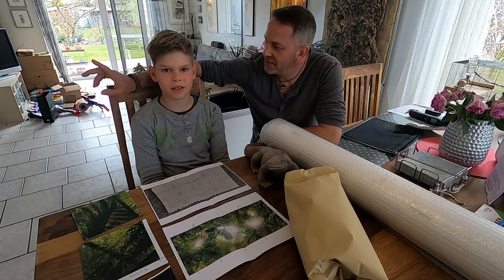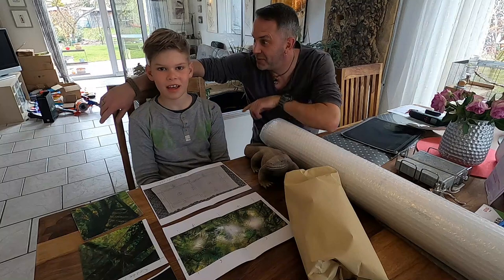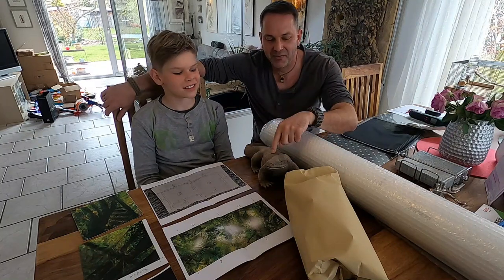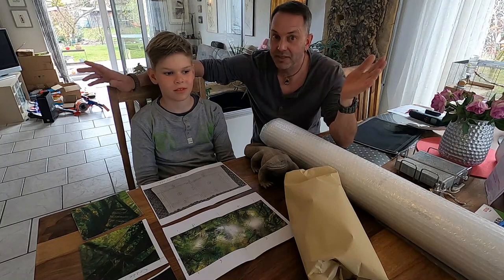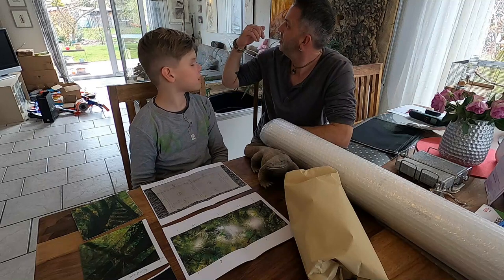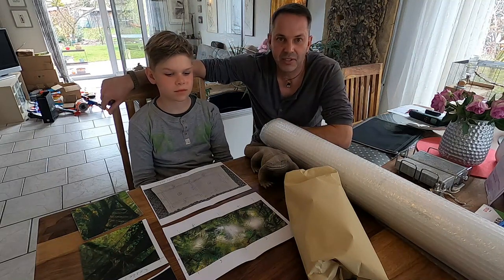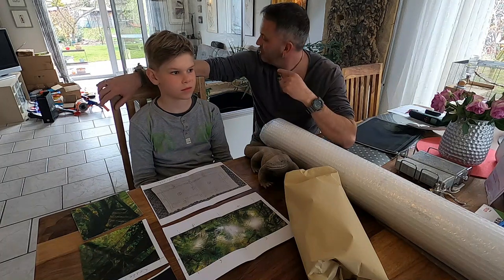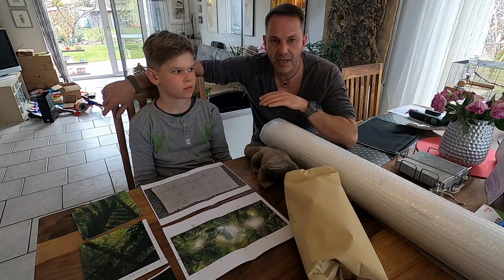Hello reptile lovers and welcome back to our channel. My name is Sven, this is Evan my cameraman, and this is Woody. For those who don't know what this channel is all about, this is a channel about building a big monitor lizard enclosure. It's a step-by-step documentation, and if you are interested in what we did in the past, click on our playlist — you will see every step we did.